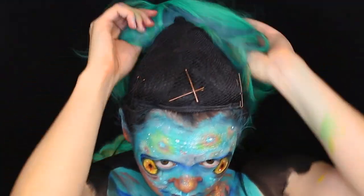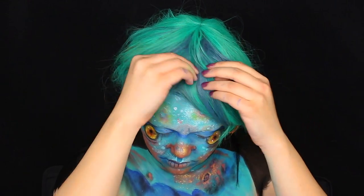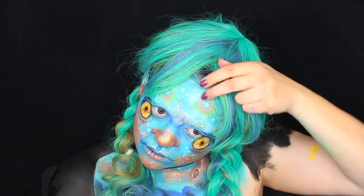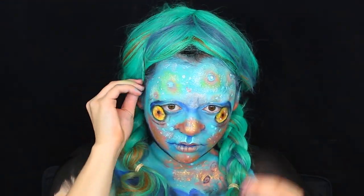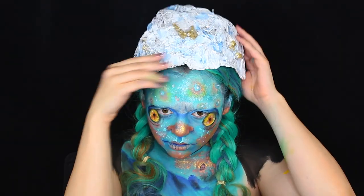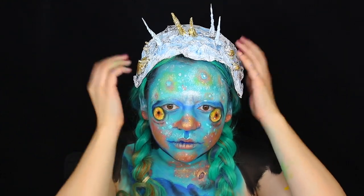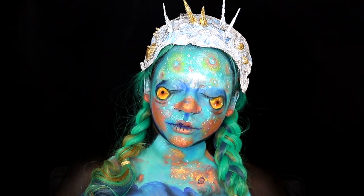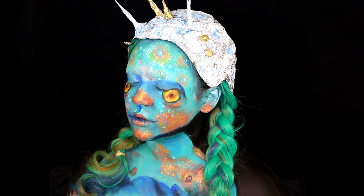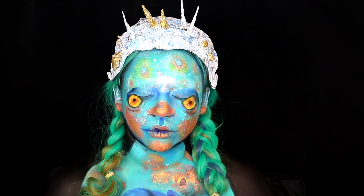Once your makeup looks just like the doll's face, you can put on your wig. I got this beautiful wig off Amazon — it is literally the most gorgeous wig I've ever had. I just braided it and pushed back the bangs. Then I got this weird-looking helmet I made completely myself out of tinfoil and acrylic paints to look just like the space-age helmet this doll had in the picture. Once you have your helmet and wig on, you're completely done! I absolutely love how this turned out — it reminds me of something inspired by Van Gogh.